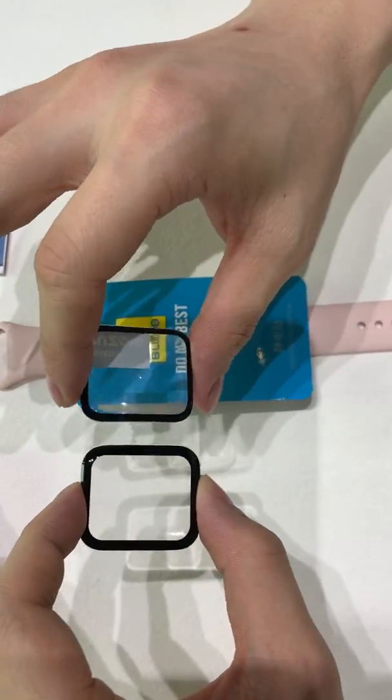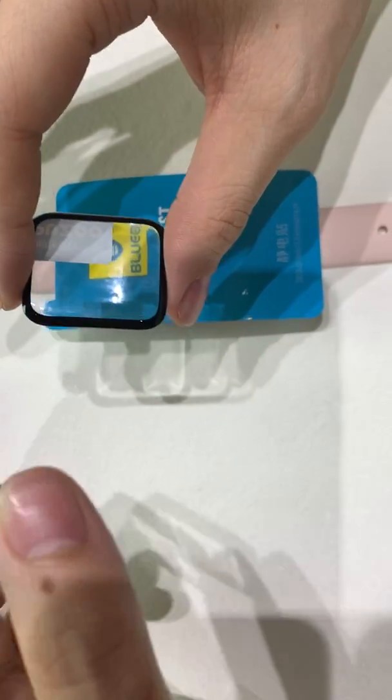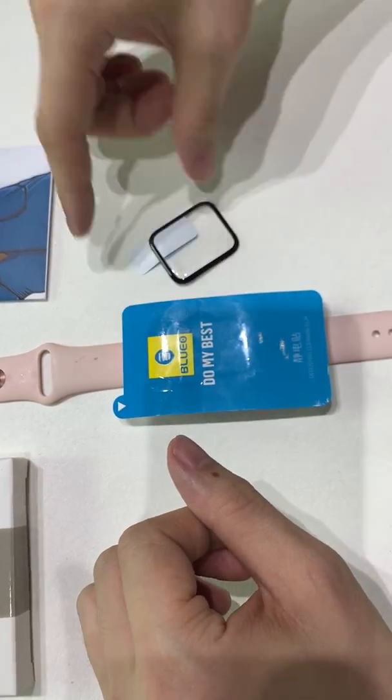The big upgrade is the edge — we made it smaller and thinner. Now I will show you how to apply an eyewatch glass.